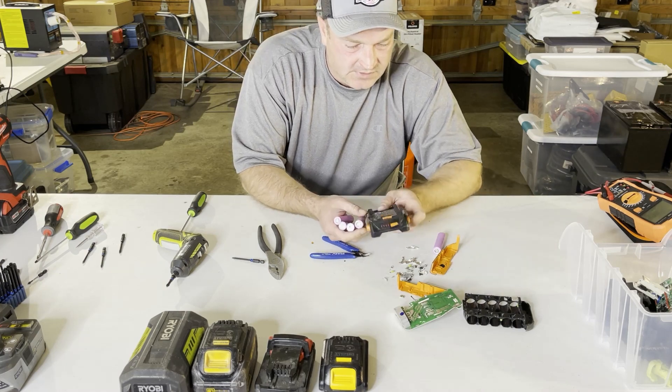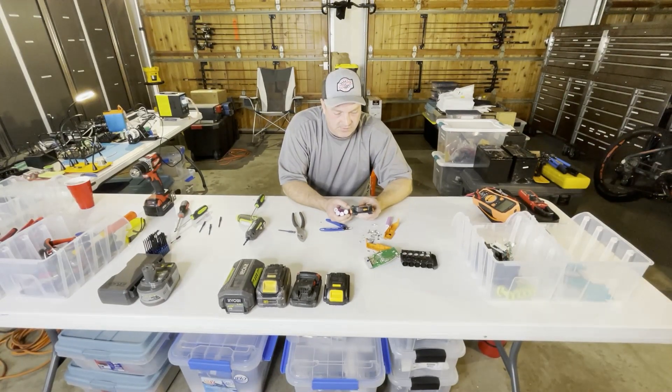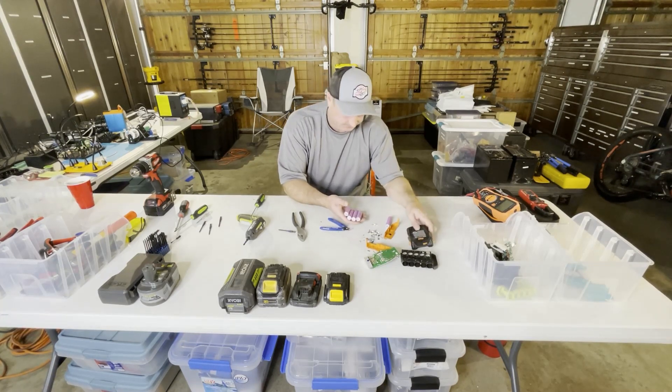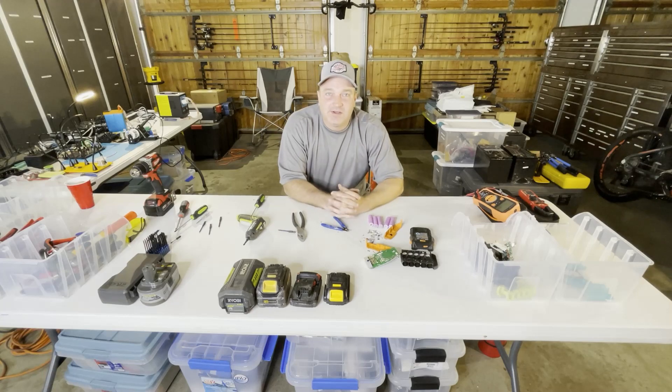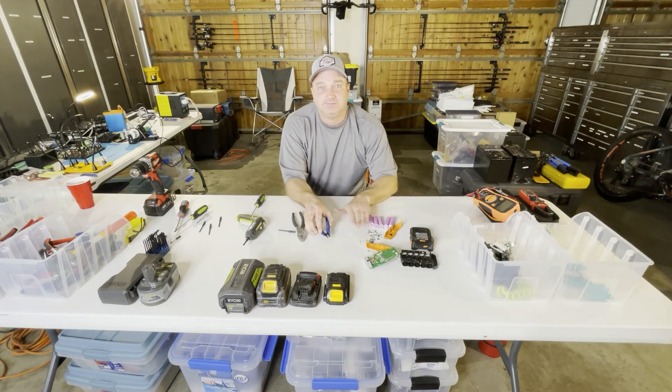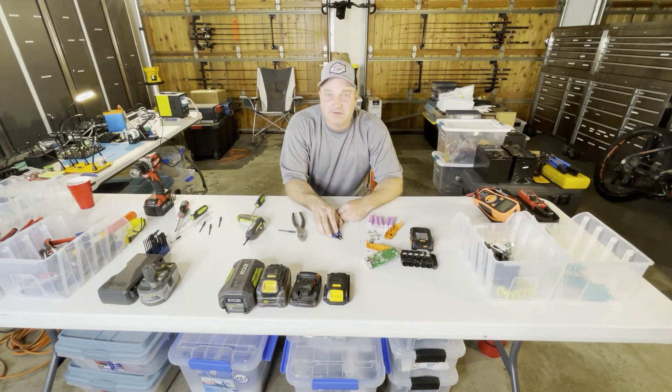There you go — there's a teardown of a Rigid. This is an R840085, with 5 cells in it. Later on I'll show you how to condition cells in another video, and how you can reuse these into packs and things like that. I'm David Ion — I appreciate it, and like and subscribe.